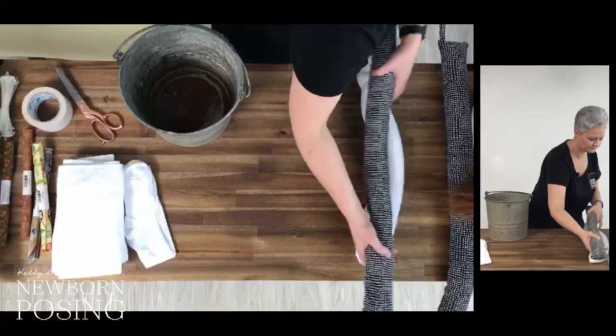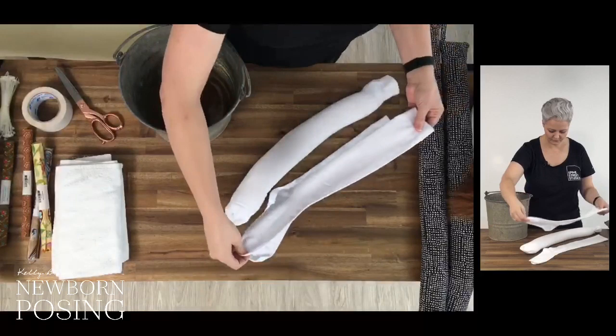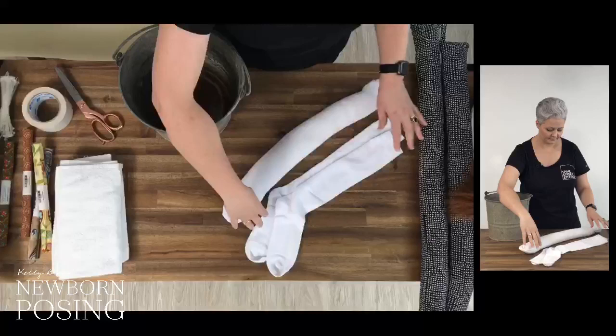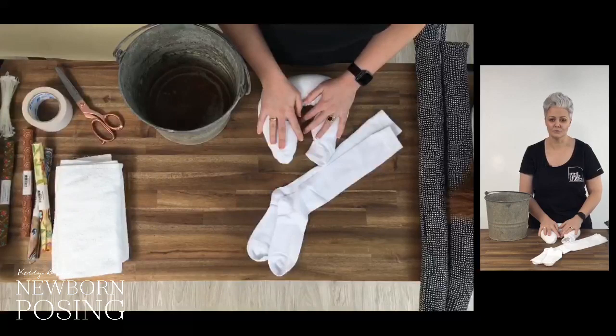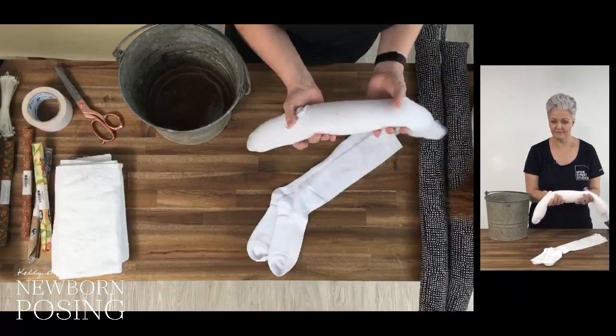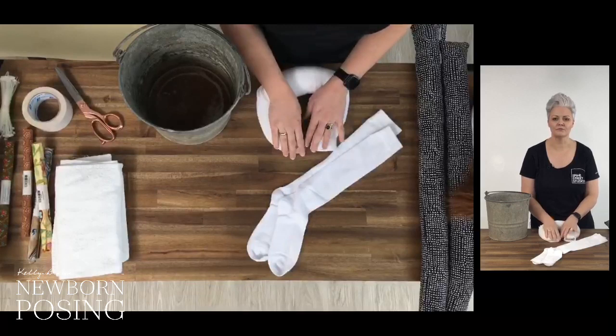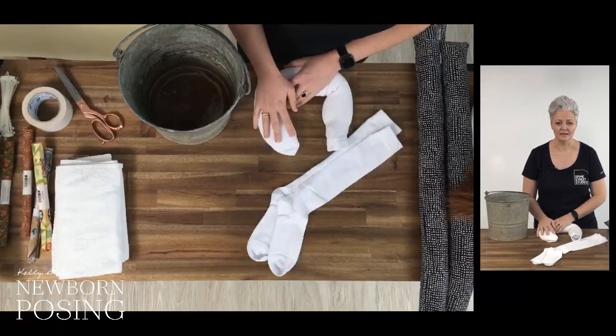Another thing I use is just socks. A pack of two tube socks for three dollars — I filled one with rice mixed with a little bit of bicarb soda to keep moisture out, then put one sock inside the other to make it thick. You've got a nice heavy support that's not going anywhere. That's about half a kilo of rice — around 500 grams from a one kilo bag. With any food products in your studio, keep an eye on them so they don't get moisture or become mouldy. The bicarb soda helps with that.